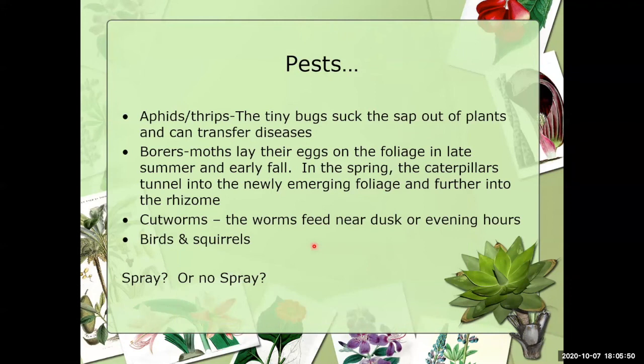Let's talk about pests. Aphids and thrips early in the season remove all the sap from the plants. You can use something to kill the aphids or spray water on them, though they can do damage to the bloom and foliage. There are also borers — we don't have those here yet as it gets too hot — but they can wreak a lot of havoc, going all the way down into the rhizome and ruining the iris, whether you try to control them organically or through chemicals.